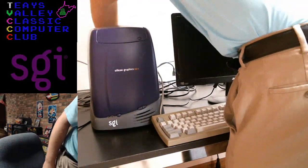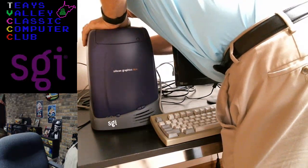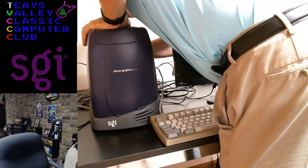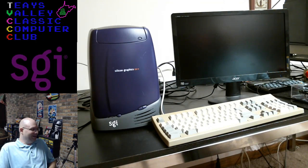I forgot to put the power back in the machine. One more time. Powering on for the first time ever — the Silicon Graphics O2 Plus.